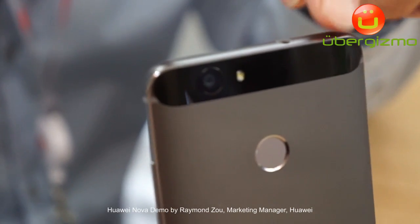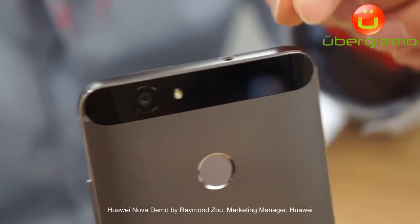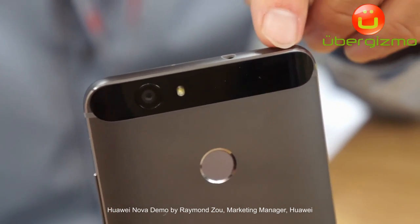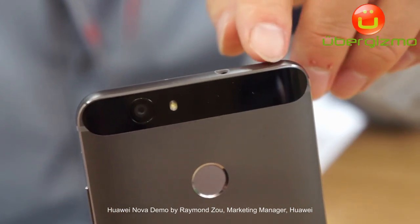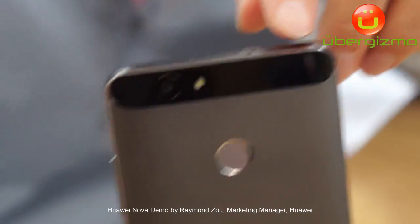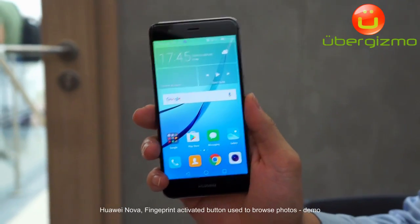The selling point for this camera is that it has a very large pixel size of 1.25mm, so in this way you can have very good quality images even in low-light scenarios.